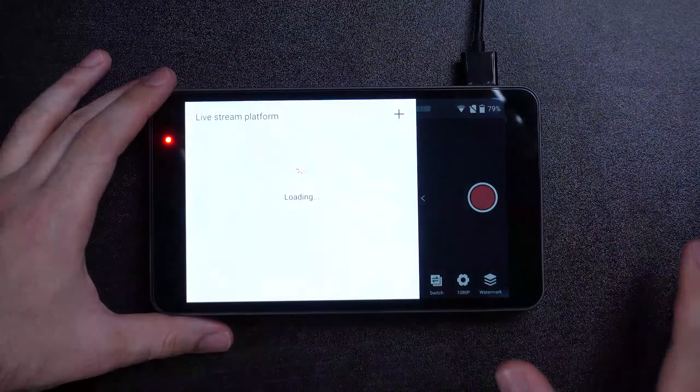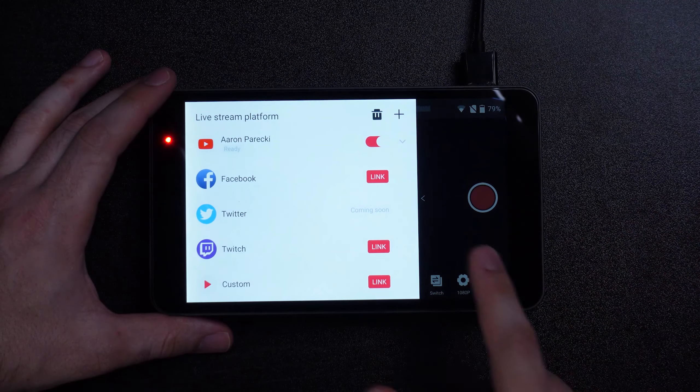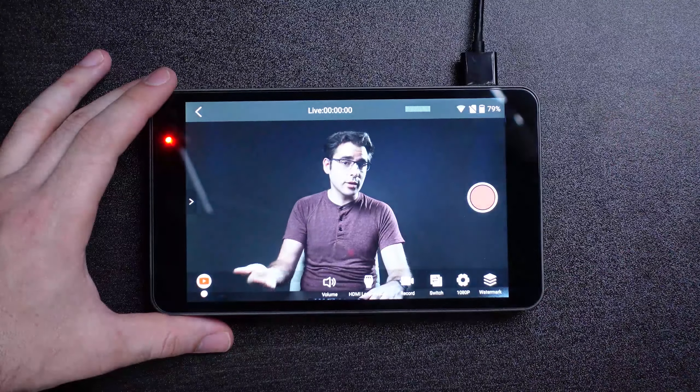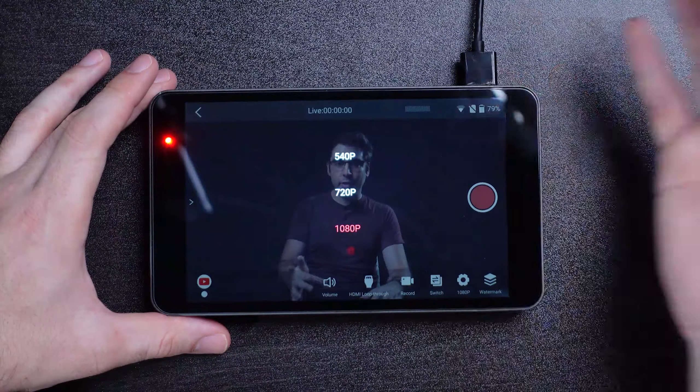Then there's the streaming output. From this device, you can connect YouTube, Facebook, Twitch, or even custom RTMP endpoints and stream to one or more of them at the same time. You can also stream at 1080, 720, or 540.